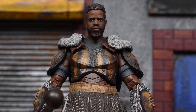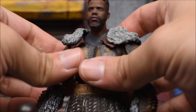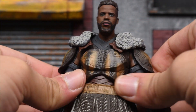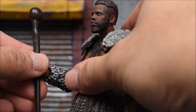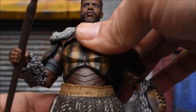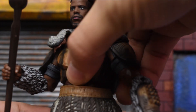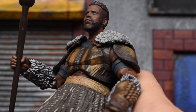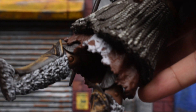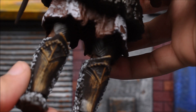As far as articulation: the head swivels left and right and moves up and down on a ball-jointed hinge. The arms go forward and back, in and out, and we get bicep swivels. We get double-jointed elbows, swivel at the wrist with a hinge, and a diaphragm joint that swivels — goes back a lot and forward a decent amount. I don't think there's a waist swivel. There's some hindering on the legs — they're not really going to go forward or back too much.